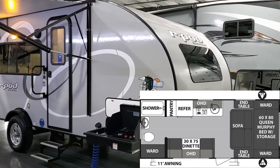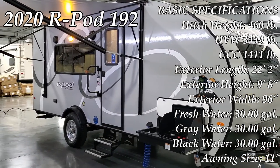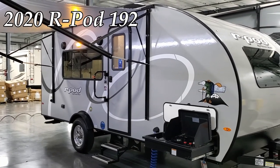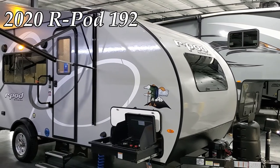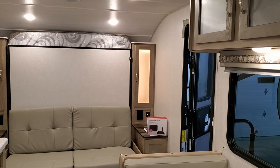Hey everyone, welcome to another All About RVs video. Today we're going to take a look at a brand new 2020-and-a-half Forest River R-Pod 192 travel trailer. We're going to take a few minutes, run you around the inside and then back to the outside of this new couples trailer.